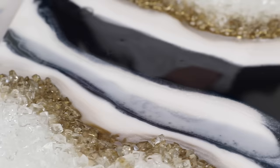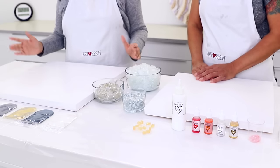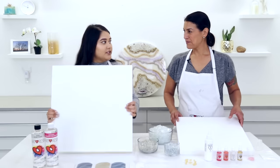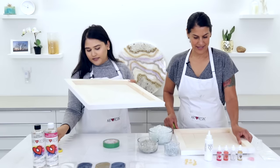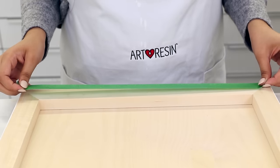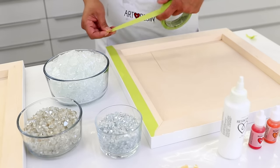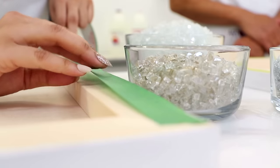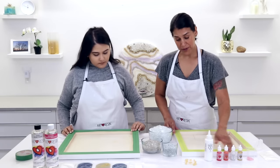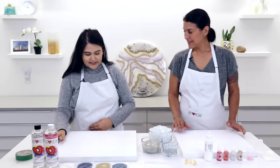Before we start any resin artwork, the first thing I like to do is prep work. These boards are already primed white, so the only thing we have left to do is tape the back. Taping before you start only takes a couple of minutes but saves you so much time at the end because the tape catches all the resin drips. When your piece is dry, you just rip off the tape and all the drips come right off. We decided to cover the entire back lip of the panel just in case of any runoff.